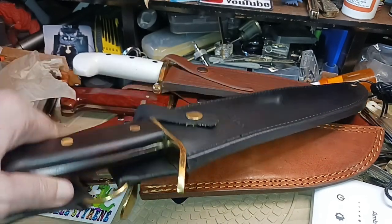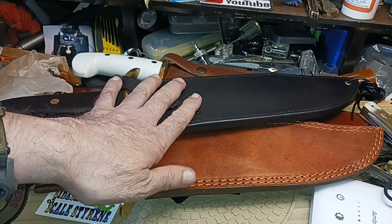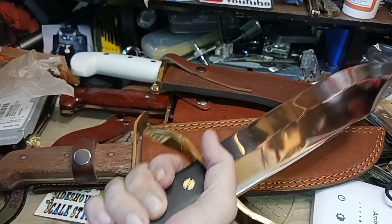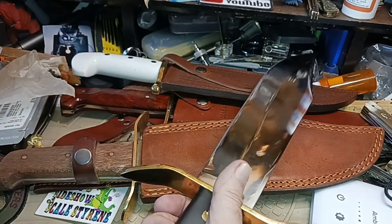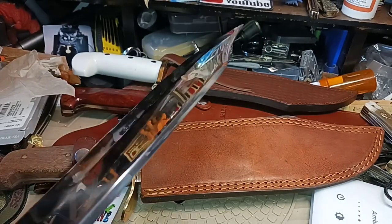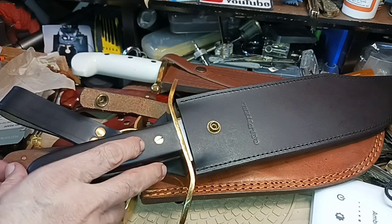My observations from wearing it: first off, this one is the heaviest of the bunch. When I hold it, it's blade heavy, and it's starting to feel more like a sword — like a short sword — than a bowie knife.